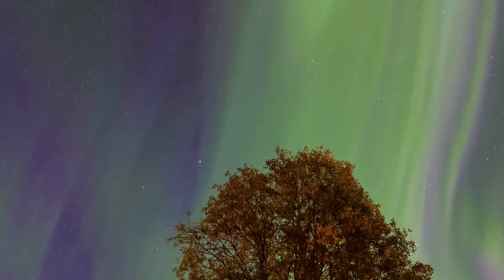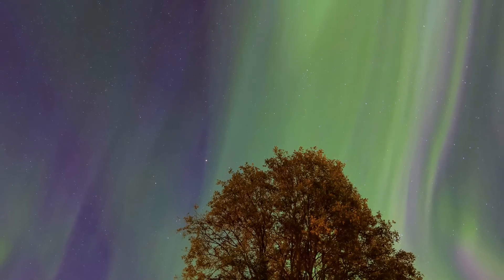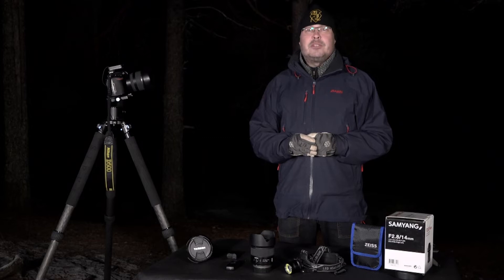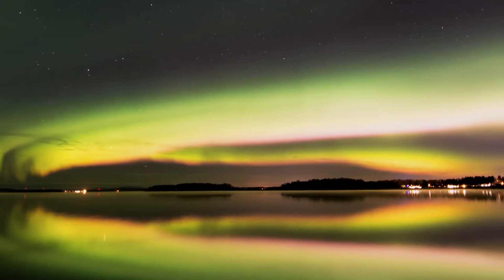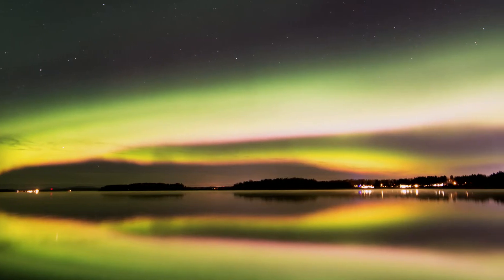Green is the most common — most people imagine Aurora as a green dancing thing in the sky. If you shoot a lot of Aurora, as I do, you see it in different colors: purple, blue, and the most uncommon color is perhaps red. That happens perhaps one out of a thousand times you're out.